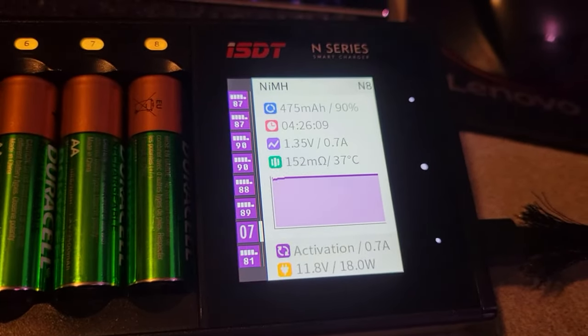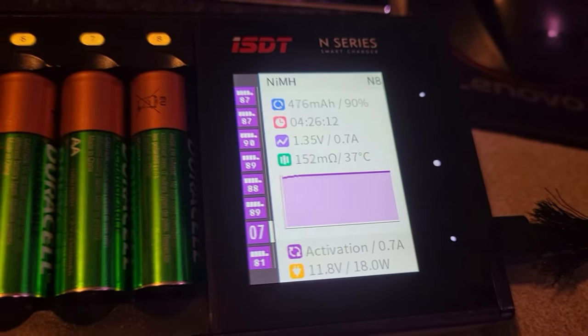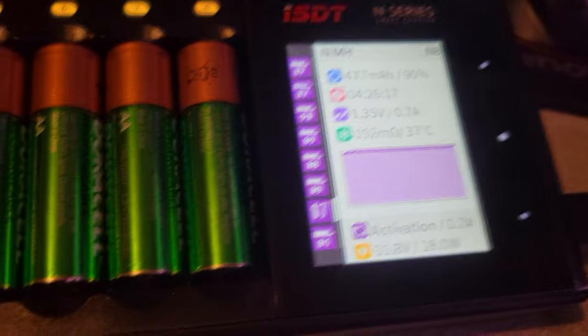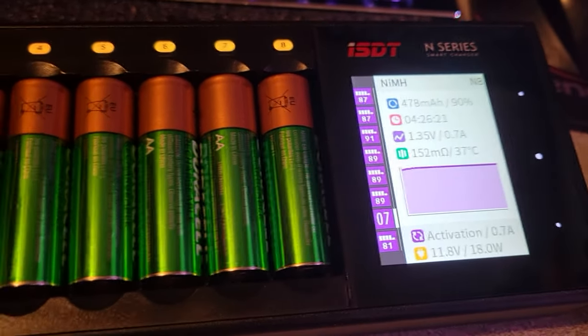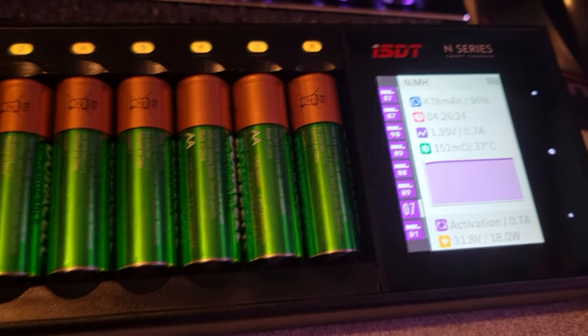It charges all different types of cells — whether it's nickel metal hydride, lithium ion, all sorts of different batteries. And there's an auto mode where when you put a battery in, it knows what kind of battery it is. I don't know how it does that, but pretty cool.